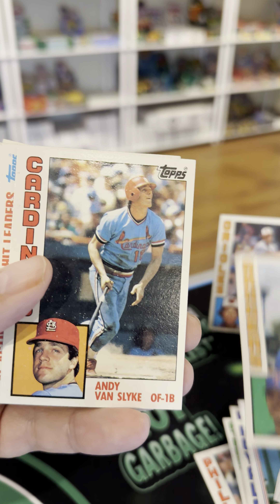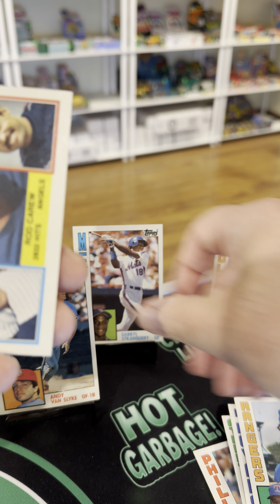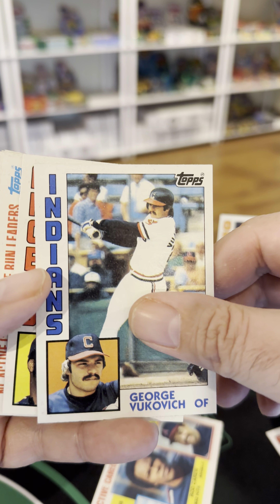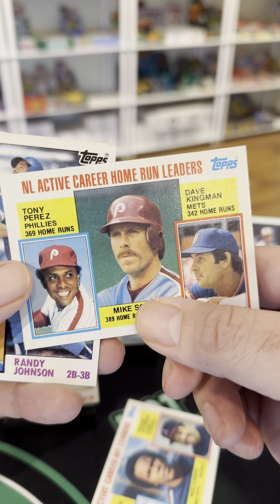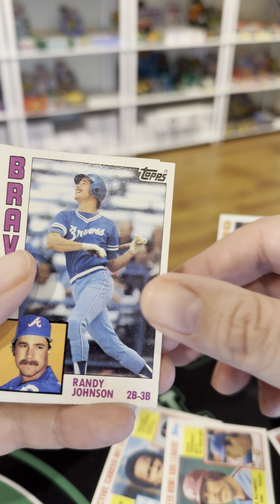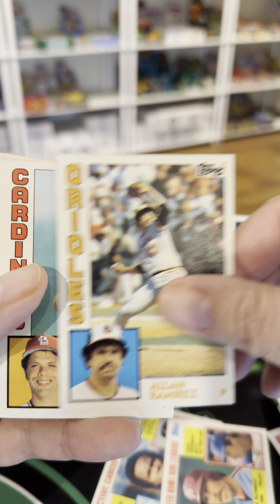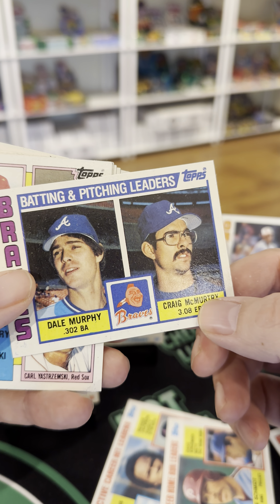Dave Tobik, Andy Van Slyke — this is a rookie, I guess, throw the Van Slyke rookie up there. We got here Rock Raines and Reggie — honorable mention. George Vukovich, Ron Jackson, got Mike Schmidt and Kingman, Randy Johnson, Bobby Meacham, Tucker Ashford, Alan Ramirez, Kevin Hagen. Well, Dale Murphy should be in the Hall of Fame.